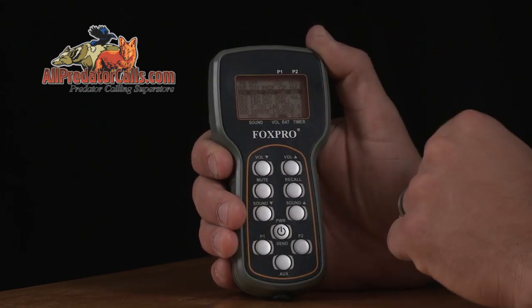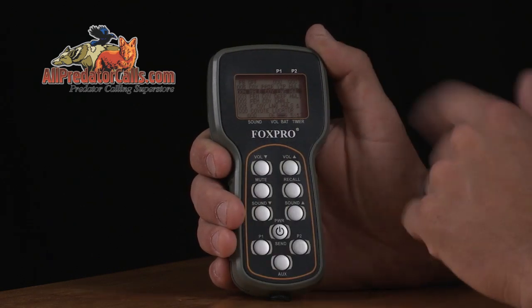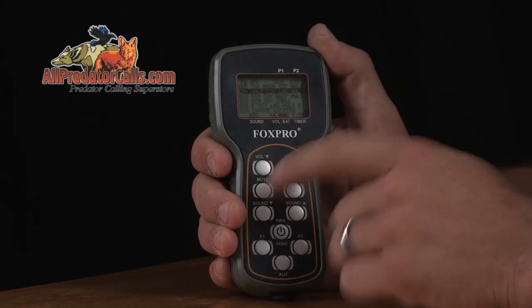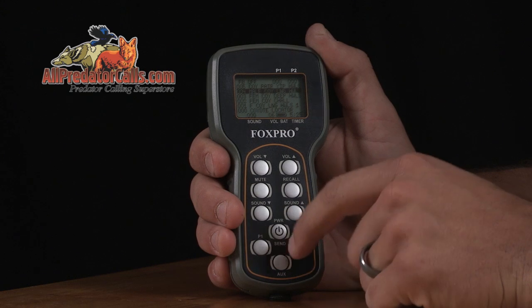The TX-9 can store two custom presets with individual volume levels for your most frequently used sounds. This remote has volume up and down, sound up and down, mute, recall, auxiliary, and preset one and two.